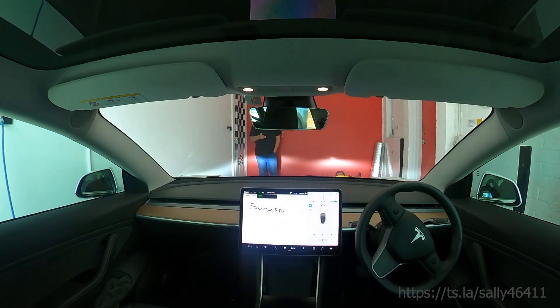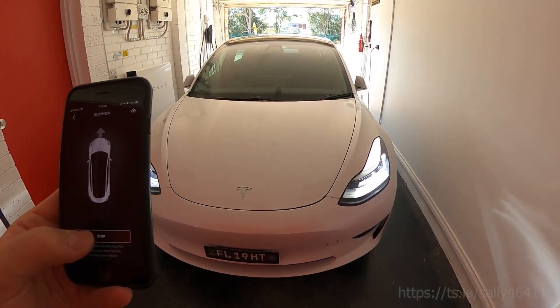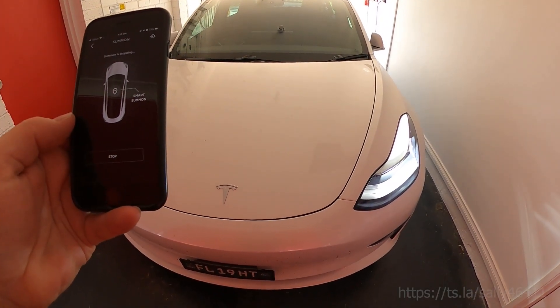So that is it — using summon to get the car in and out of the garage. Most days it works pretty good first time; some days it decides to take three or four attempts, and some days it parks really close to one side or the other.